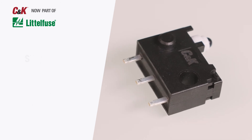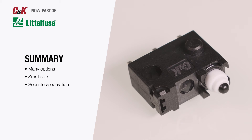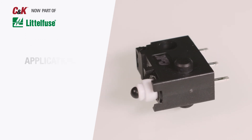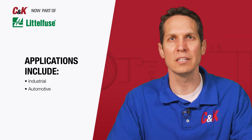As a result of these many options, the small size, soundless operation, and availability of an IP67 protected version, these snap-acting switches can be utilized in a wide array of applications, from industrial and automotive applications to the home appliance fields.